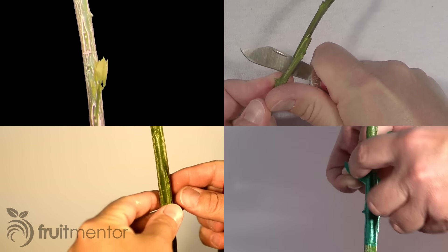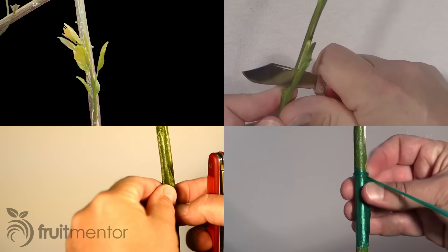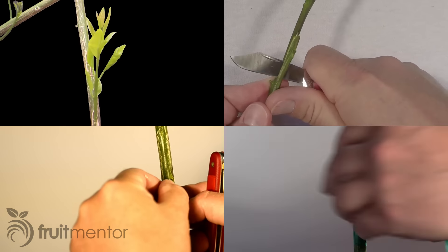This video shows how to graft a lemon tree using T-budding. The T-bud is commonly used for grafting lemon trees. It is easy and gives a high success rate, and it works well for grafting new fruit trees.